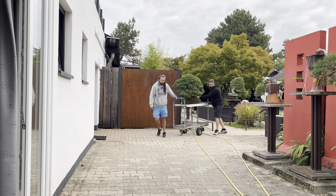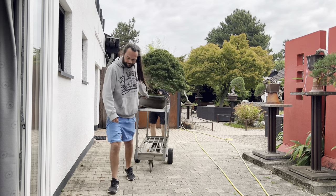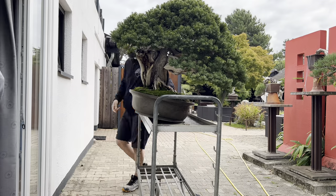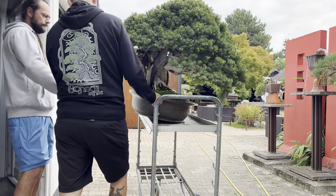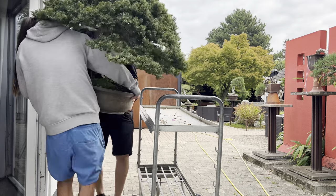Hi everyone, here I am again at Bonsai Centrum in Heidelberg. As many of you already know, I come here a couple of times during the year, and at this time I have the opportunity to work on this amazing Taxus of Milan. Now Milan will introduce you to the story of this tree.